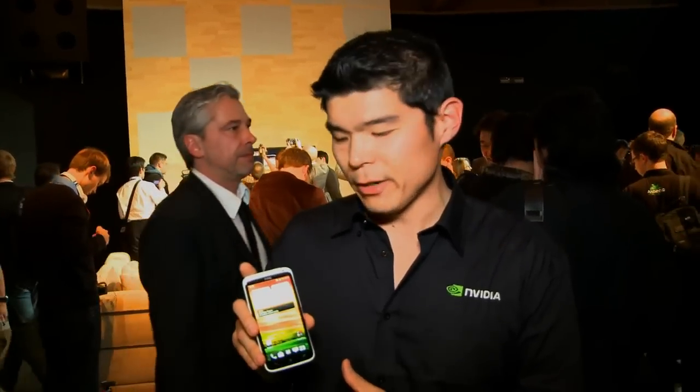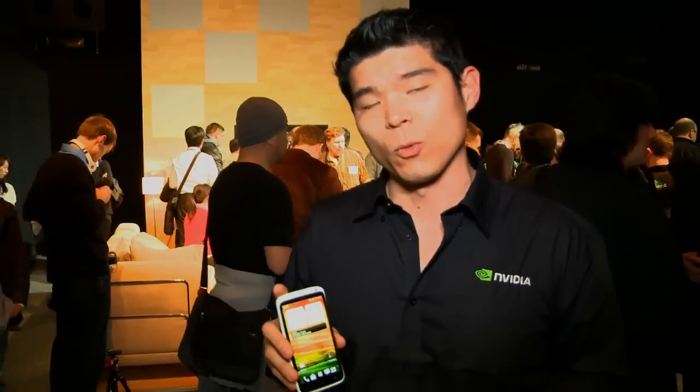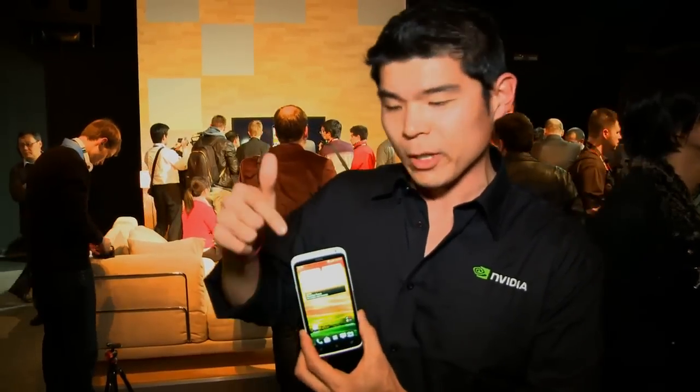Hey guys, Will here with NVIDIA. We're here at HTC's press conference at Mobile World Congress 2012, taking a look at the just announced HTC One X, powered by the Tegra 3 processor, the world's only 4-plus-1 quad-core mobile processor. Let's take a quick look at what this guy's got.